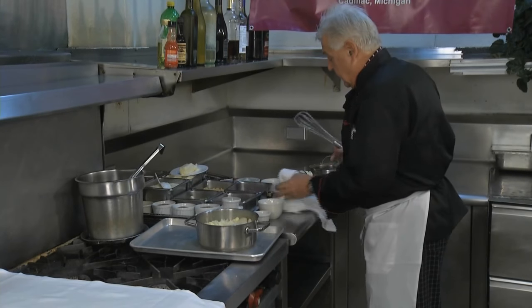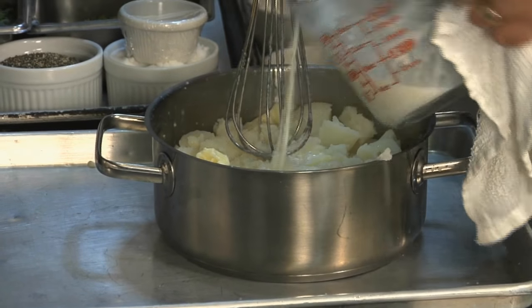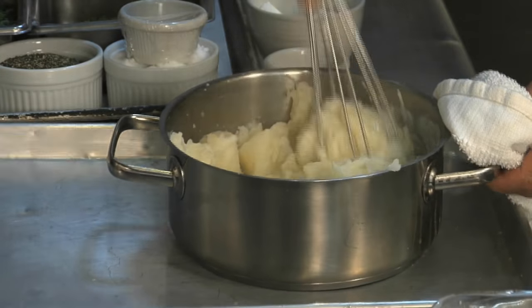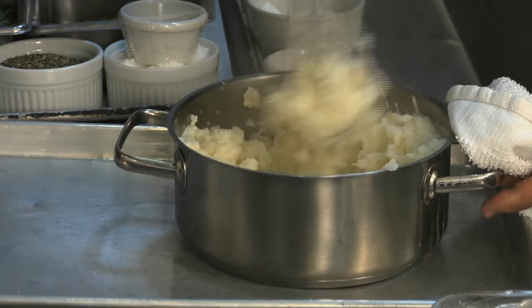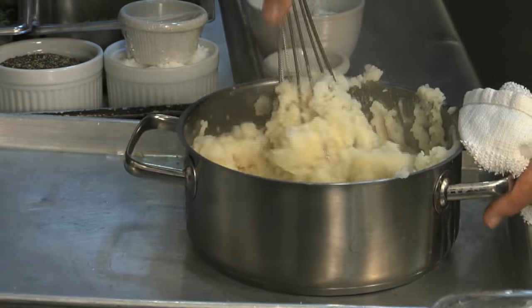I have my hot cream and milk and I put in a little at a time. You want it fluffy and no lumps, but the key is do not whip it too much. You whip it too much and it becomes like a goo.